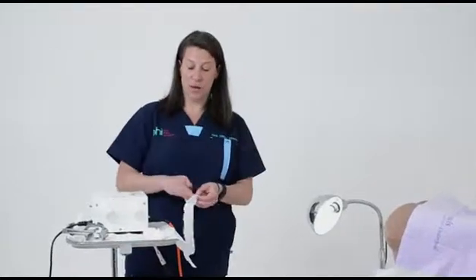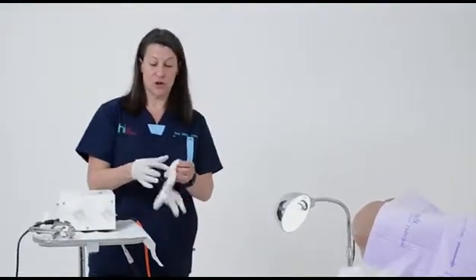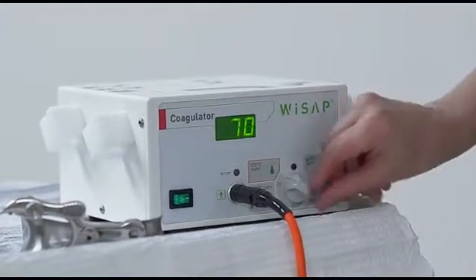It just connects in the back to turn on the machine. Next, you get your patient ready for the procedure. The machine gets turned on by the little button in the front, and you can turn it up to 100 degrees.